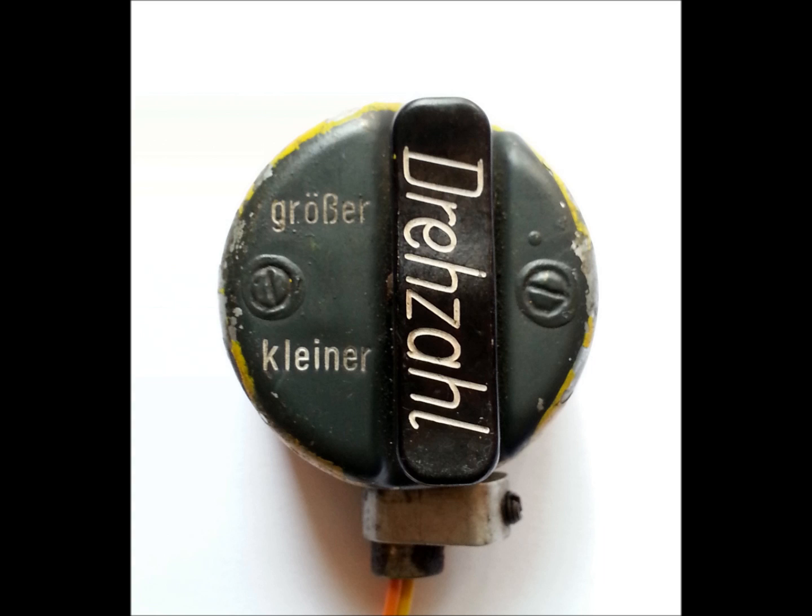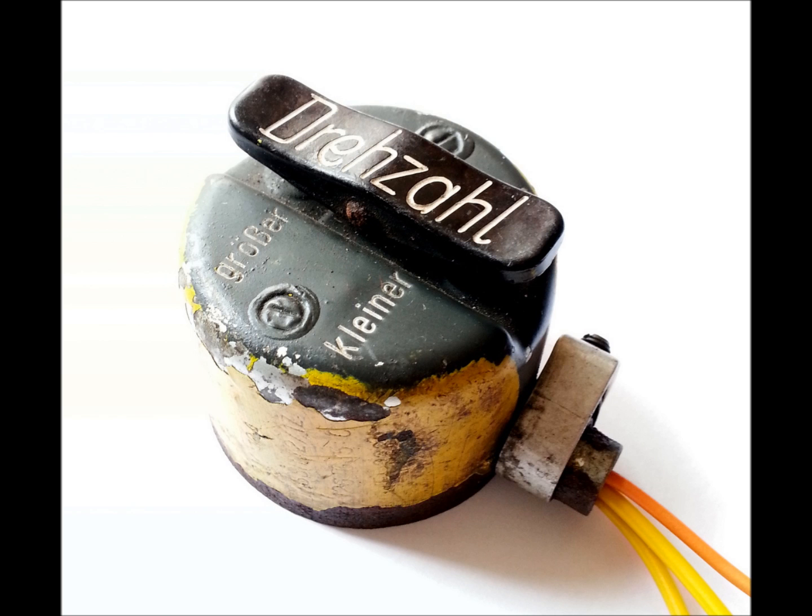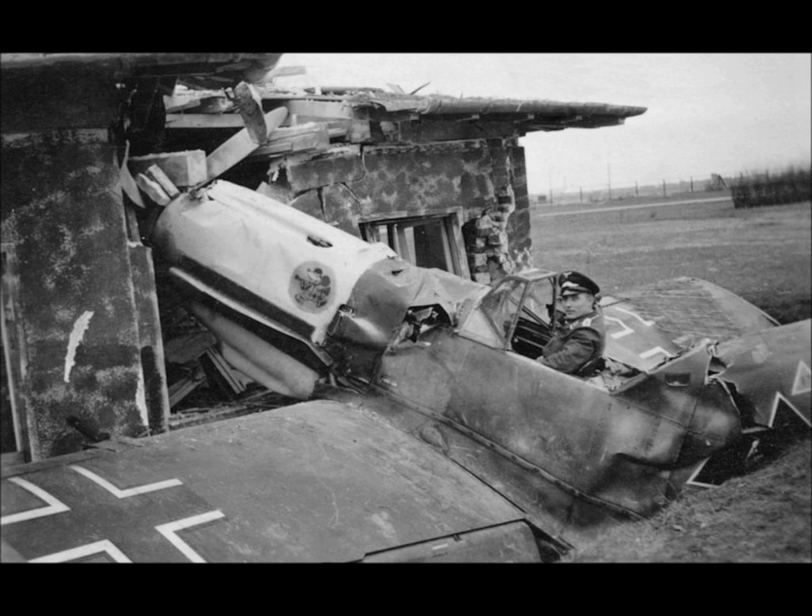The thumb switch is marked Drehzahl, Größer, and Kleiner. Drehzahl means RPM — in this case engine RPM. Größer means bigger and Kleiner means smaller. So if we push the switch towards the bigger side, the engine RPM will increase, and towards the smaller side, the engine RPM will decrease. A decrease in engine RPM means an increase in propeller pitch — coarsening the blades — and an increase in engine RPM means a decrease in propeller pitch, fining the blades.